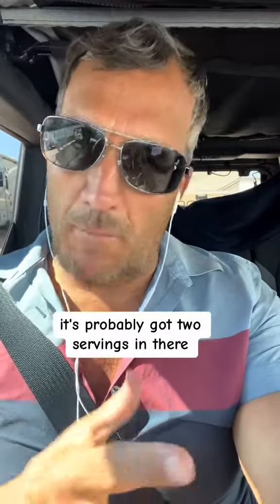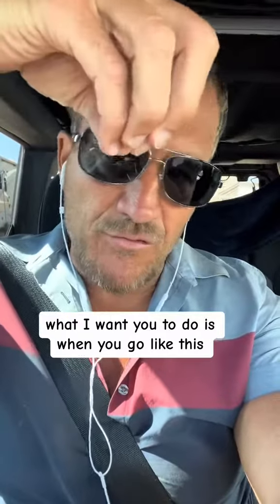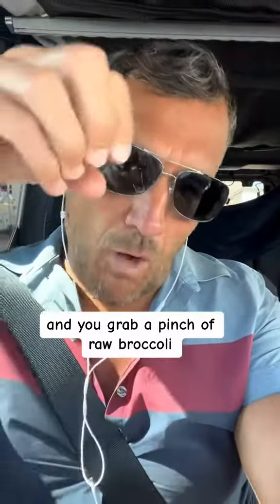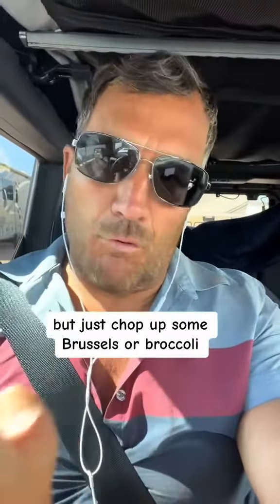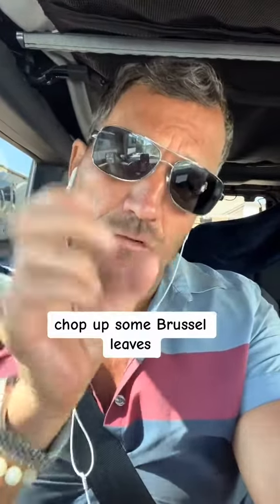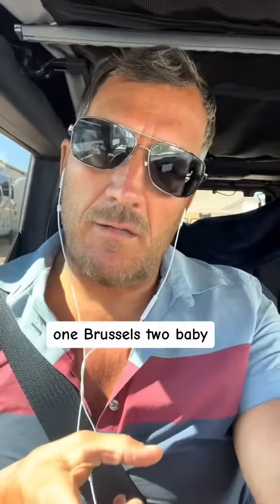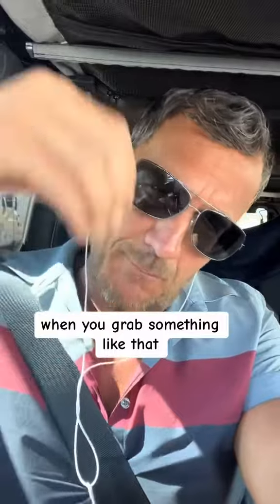It's probably got two servings in there. What I want you to do is grab a pinch of raw broccoli, finely chopped — not fine like sand, just chop up some Brussels or broccoli. If you're doing Brussels, chop up some Brussels leaves, just some of the petals. Chop it up — one or two Brussels. When you grab a handful with all your fingers like that, that's about two tablespoons.